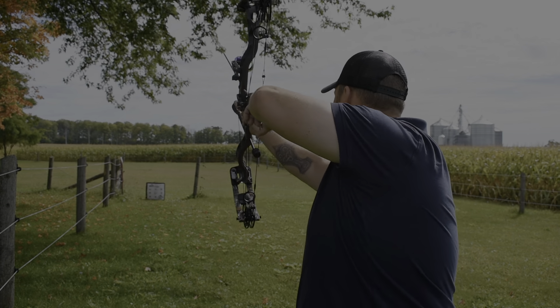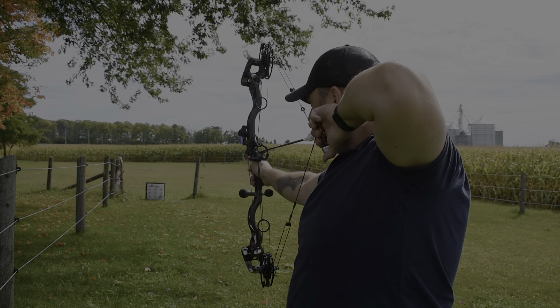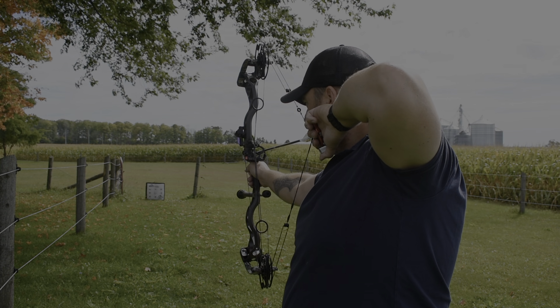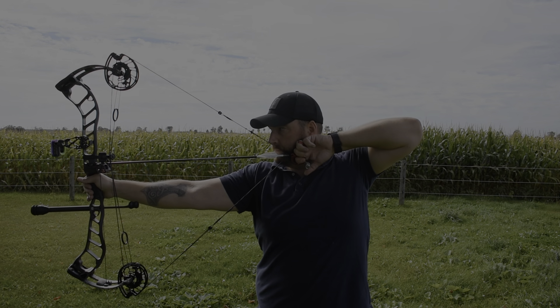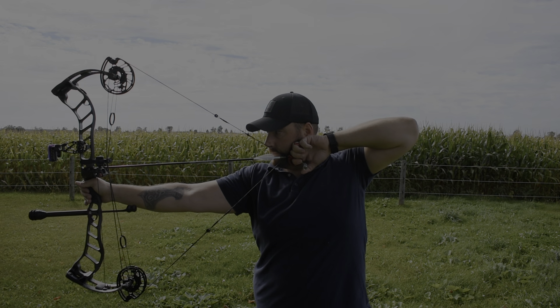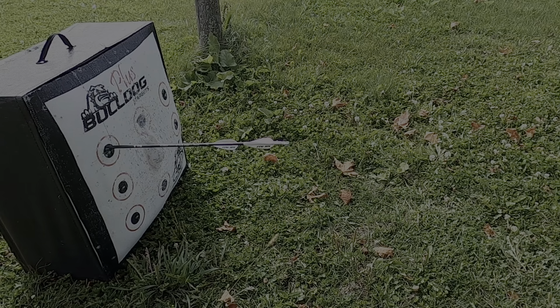The Prime Nexus 4 has an incredibly smooth draw, with a draw cycle that's consistent weight from start to finish — no humps or dumps in the cycle. These are the 70-pound limbs, and I found them to be smoother than the 65-pound bow I used to shoot. It's incredibly balanced, with the majority of the bow's weight falling to the bottom, just like holding a hammer upside down. This helps you keep a steadier hold on target and execute accurate shots.